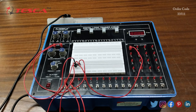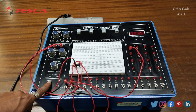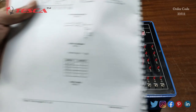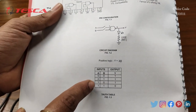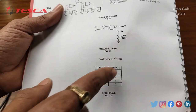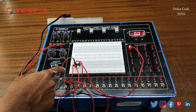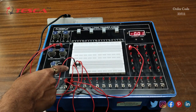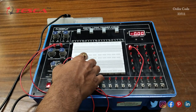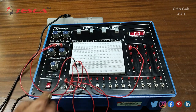Now we will switch on the kit. After switching on we can see the output and we will verify the NAND gate truth table. The truth table is mentioned in the manual — these are the inputs A and B and this is the output Y. We are having input at the 1st and 2nd pin of the IC, output at the 3rd pin, ground at the 7th pin, and plus 5 volt DC supply at the 14th pin.